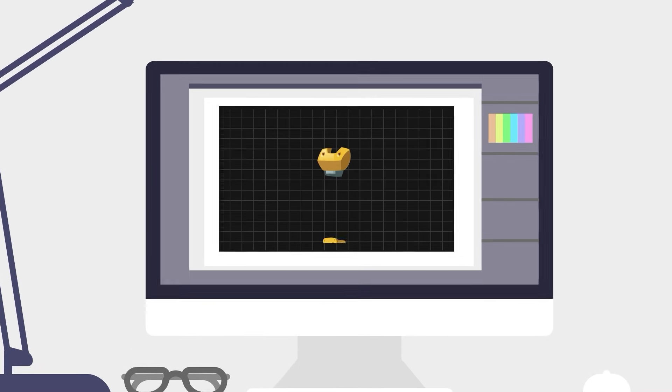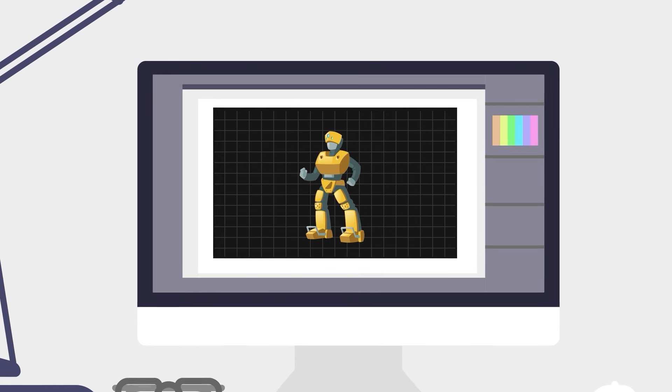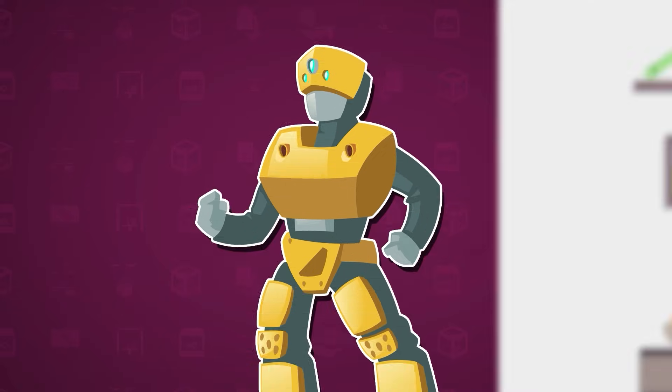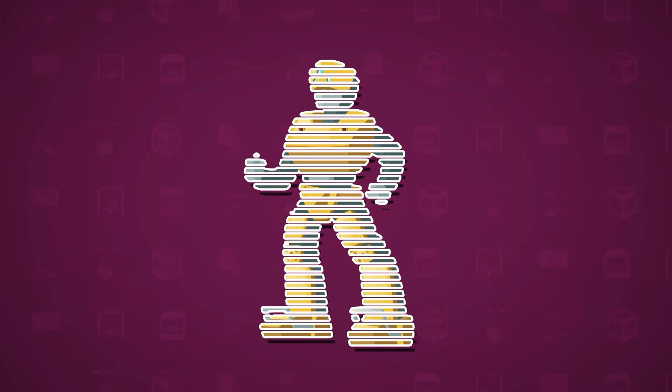Sarah's brother started by designing the toy robot on his computer, using a type of software that allows him to create a 3D digital model. Once the design is complete, the computer slices this 3D model into hundreds or even thousands of ultra-thin layers.